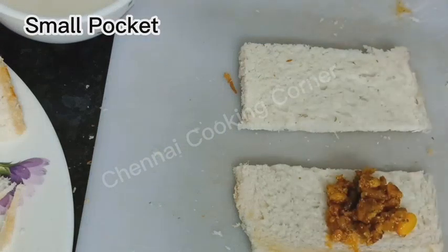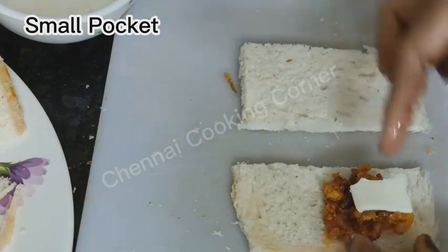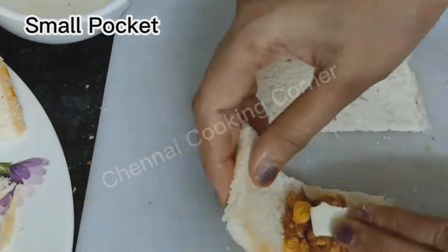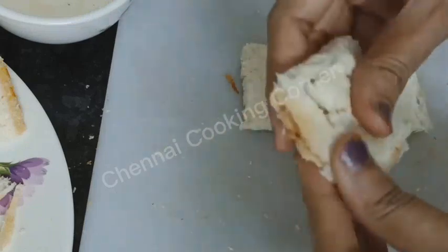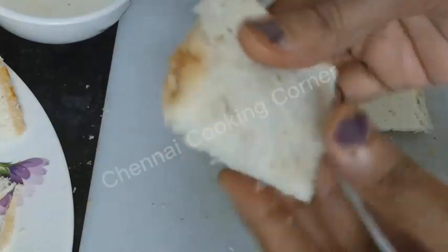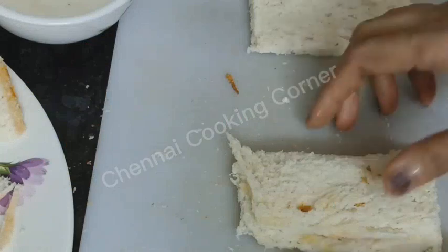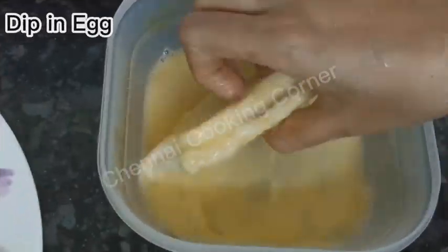Just cut the slice in between into two parts, place the stuffing, apply water on all four sides, and fold it. The square-shaped pocket — the smaller one — is also ready. I am showing you both shapes; whichever you like, you can make.